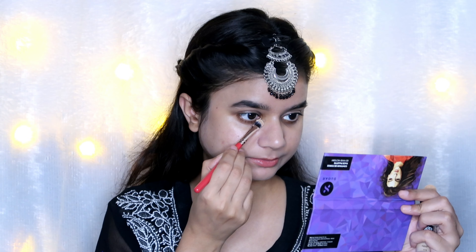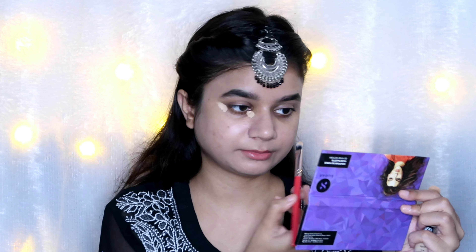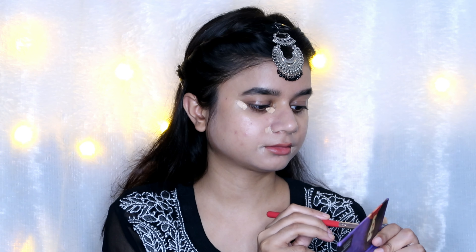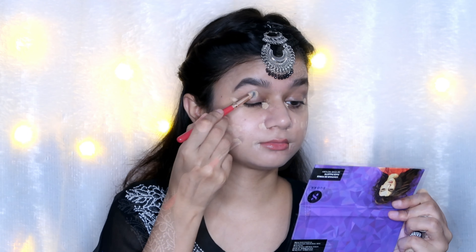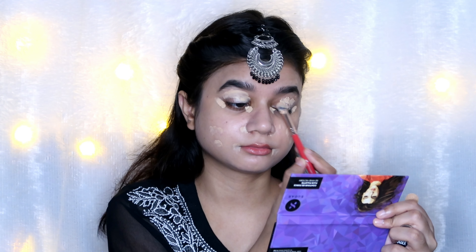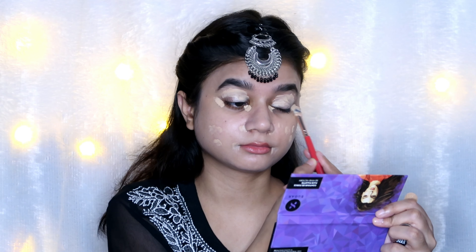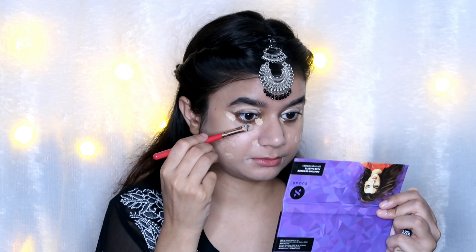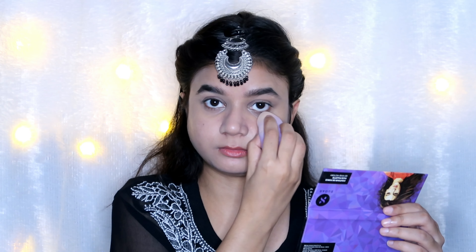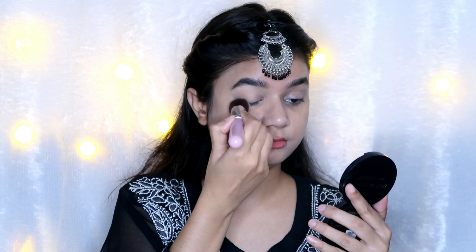Next I applied concealer — the Maybelline Age Rewind Concealer in the shade Medium. It's a really beautiful concealer, though there's a lot of product wastage because of its spongy applicator. Coverage is really good and I love the formulation. I applied it over my lids as well — it creates a great canvas when you're doing a heavy eye look — then blended it with a beauty blender.